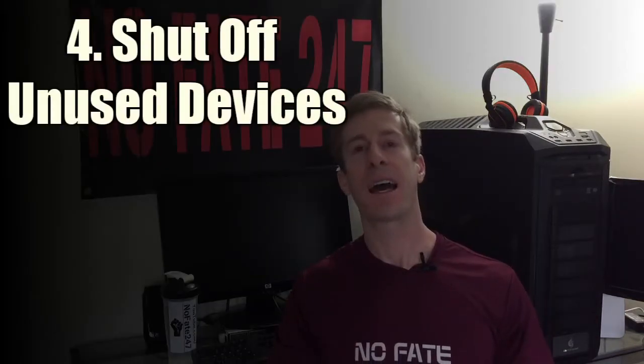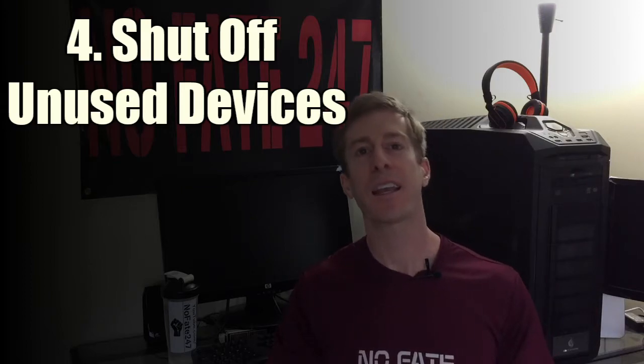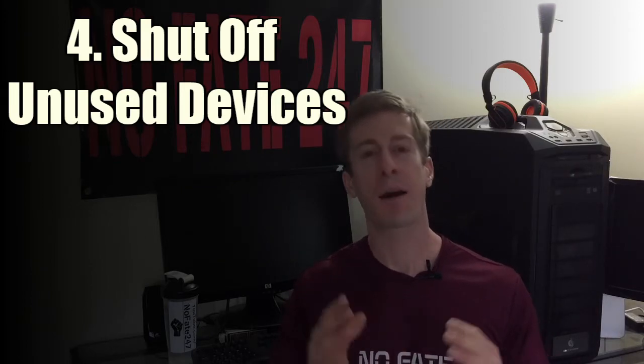We're past the halfway mark and on to step number four — completely shut off any wireless devices that you are not using. We leave on the Blu-ray player, the Xbox, or the random computer and don't think anything of it. Those devices, even though we're not using them, if they are on, they will slowly siphon off precious Wi-Fi bandwidth. Shutting them completely off is going to make a huge difference in performance.